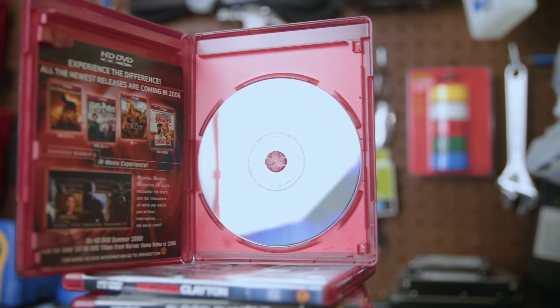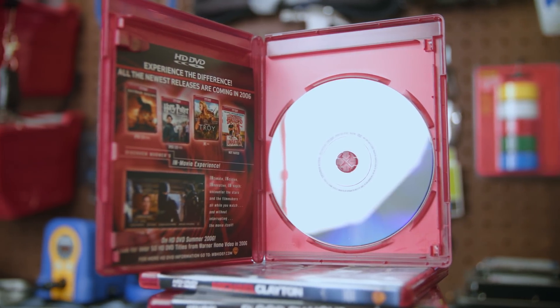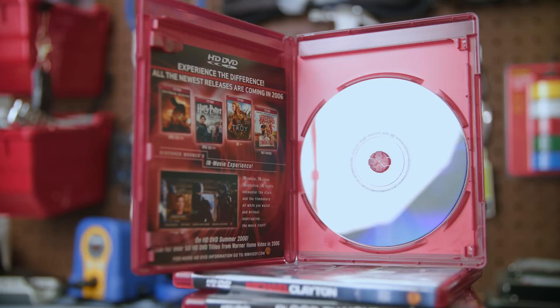First and foremost, we have to talk about the physical disc itself. HD DVD is a different disc — it is still a disc, but it is burned and read back with a different laser than DVD, Blu-ray, or CDs. You need an HD DVD compatible drive to read it. You can't just make any Blu-ray drive read it, although there are some combo drives, and normal DVD drives won't do it.